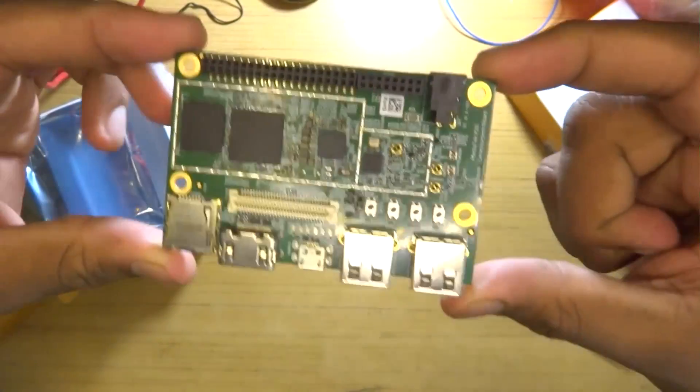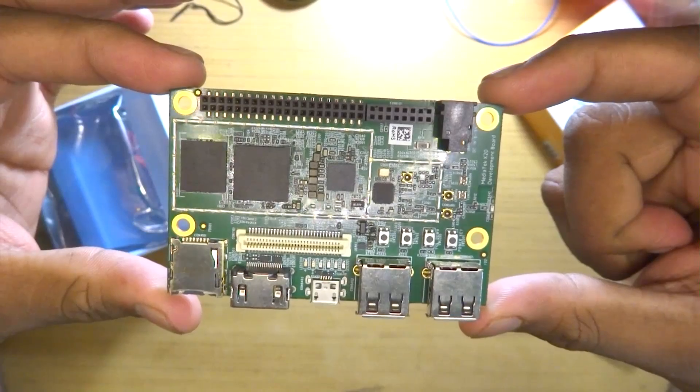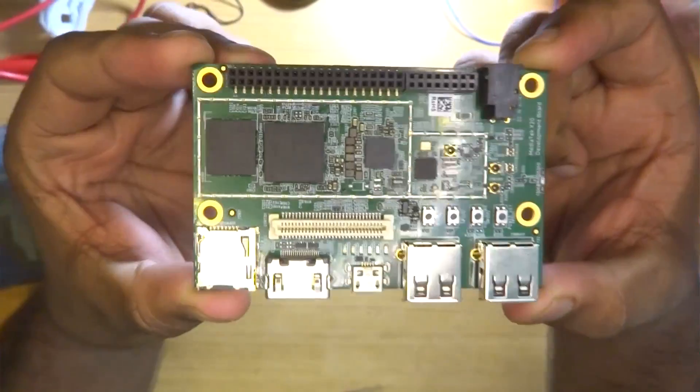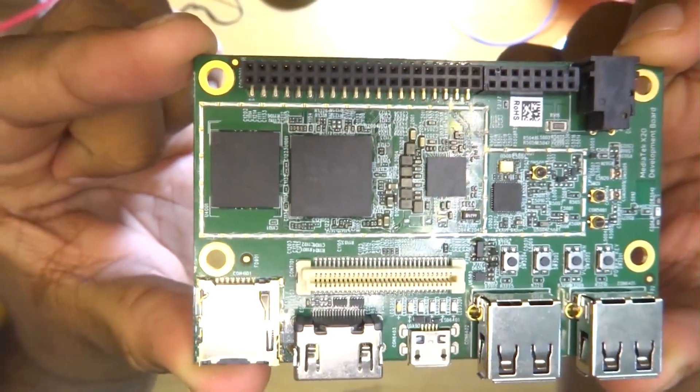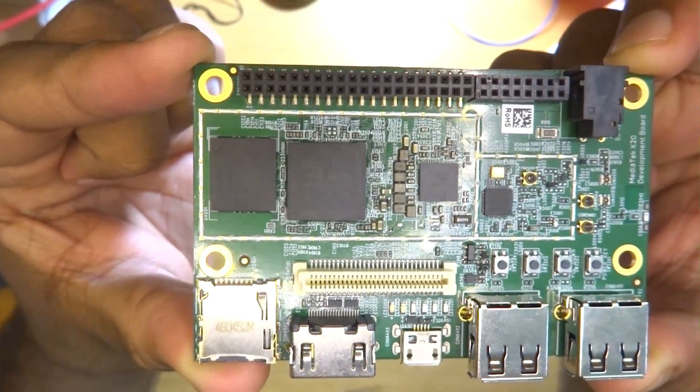Once the dev board is out of its protective package, we can clearly see the SoC and RAM in a package-in-package configuration. On the left of the SoC we have the eMMC, and on the right we have the power management IC. On the extreme left, we have the Wi-Fi, Bluetooth, and GPS chipset all in one single package.